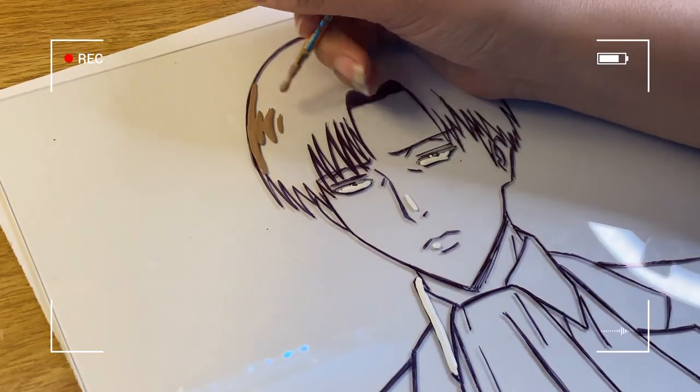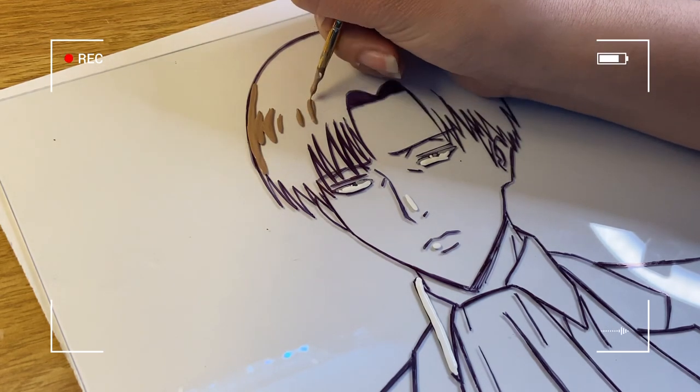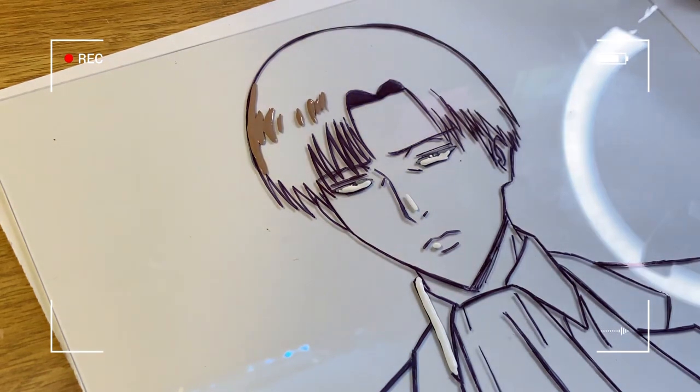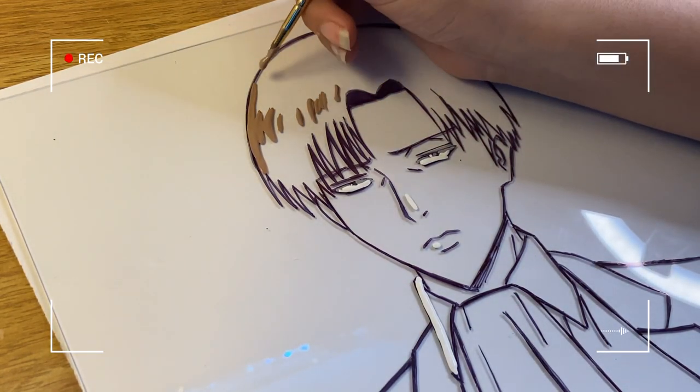I've also seen TikTok videos where people print out a reference picture and place it underneath the glass — you can do that too and it works very well. The reason I didn't do this is because I don't have a printer, but if you can, it'll make things easier.